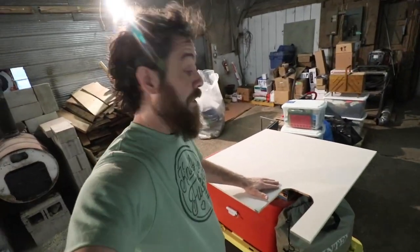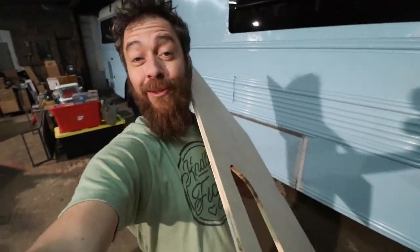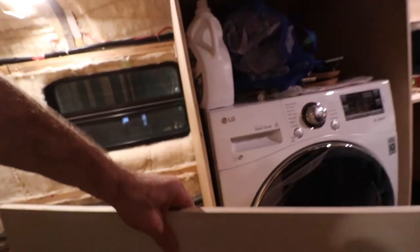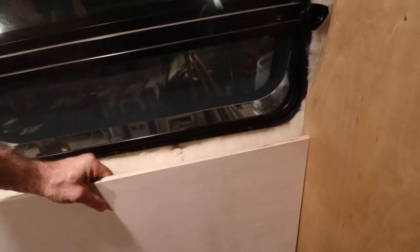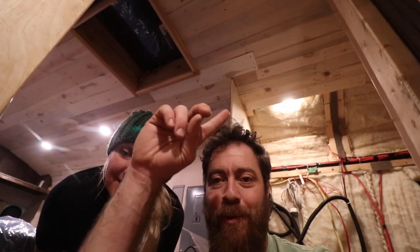Brian cut and notched the first bathroom wall panel — the notch is for the urine diverter connection. The whitewash matches the ceiling. It looks like a bomb went off inside (move-in clutter everywhere) but the wall fits well — a sixteenth of an inch off, which is good enough for a bus. The ceiling is looking good too, though the top trim area is still unfinished — coming soon.